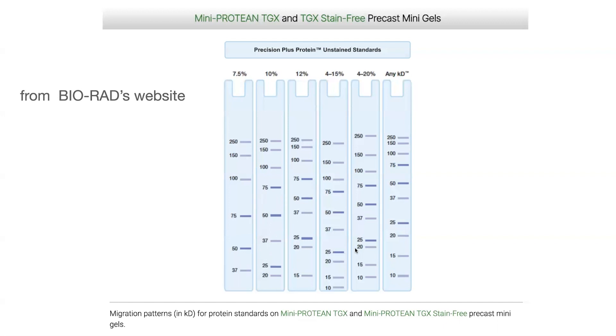If you need a range, you can use a gradient gel — such as 4–15% if you're interested in the smaller end of things, or 4–20% if you also need to separate really big things. These charts allow you to choose the gel percentage you want. There are precast options, but you can also make your own gels, with even further customization if you do.